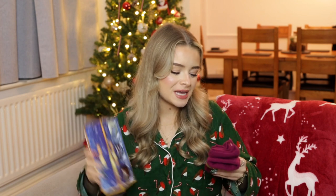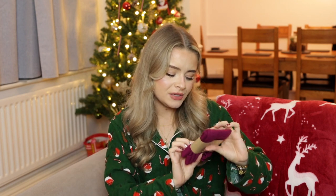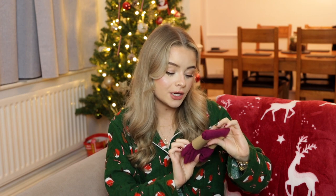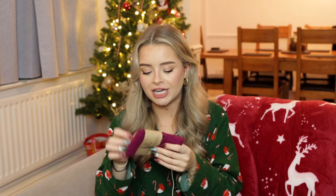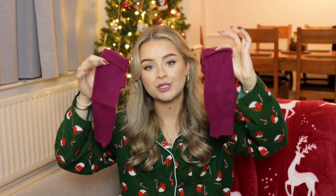They also got us some winter candles — the scents are Cinnamon Sugar, Winter Sledding, and Snowfall. Always nice to have some festive candles. And then also these from a brand called Turtle Doves — they are cozy wrist warmers and fingerless gloves, recycled from jumpers, made from 100% recycled cashmere. We're actually going to the Lake District soon so I will definitely be bringing those with me.